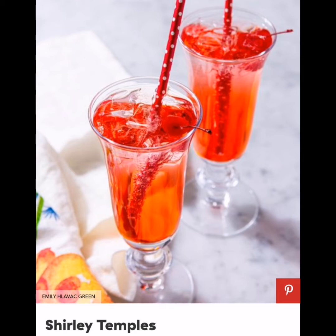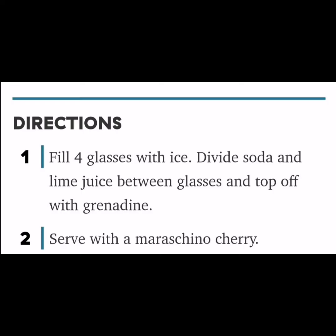Shirley Temple: It's the drink of our childhood that we all still secretly love. Sweet grenadine and fresh lime juice turns a can of soda into the perfect non-alcoholic public drink. Ingredients: ice, 3 cups lemon-lime soda, juice of 1 lime, 4 teaspoons grenadine, and maraschino cherries for serving.